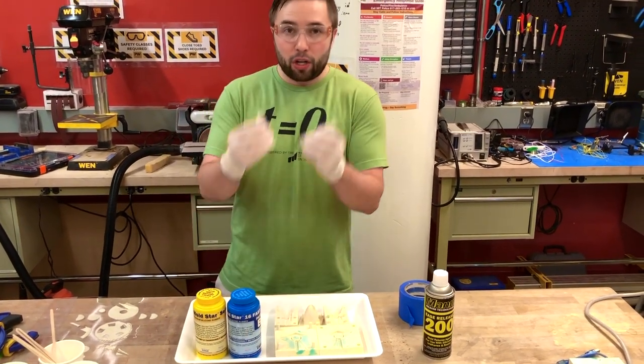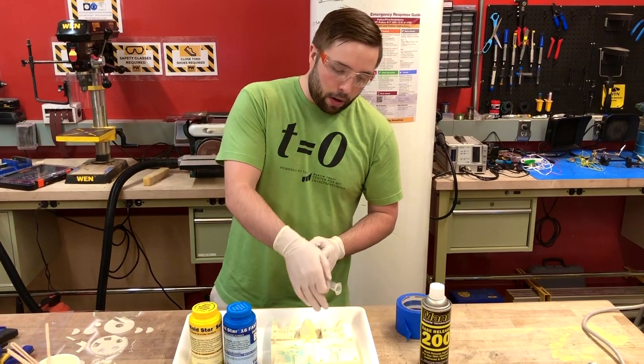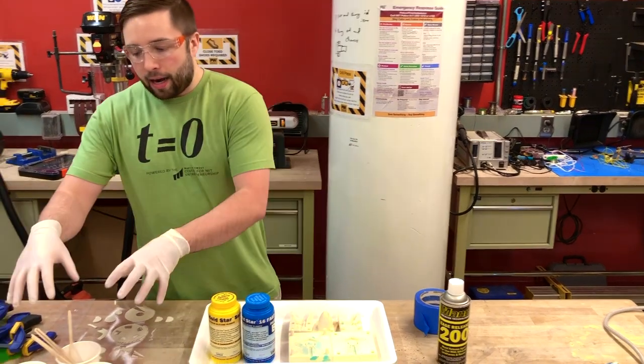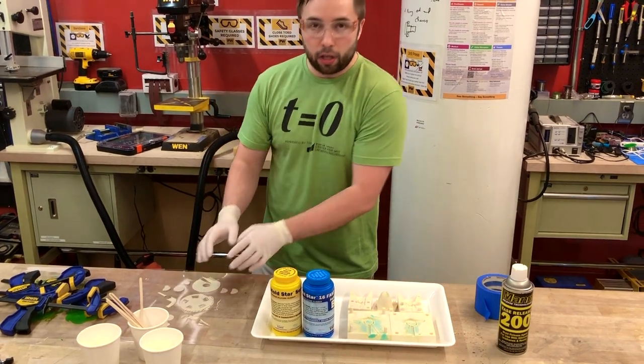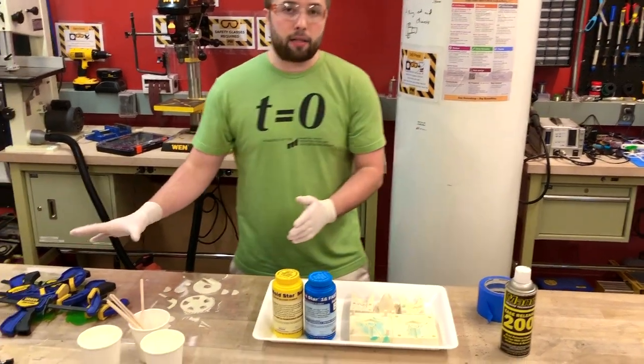A syringe in order to inject this silicone into our molds. And then I have cups to mix the silicone, some plastic sheets to not make too much of a mess, and some clamps.